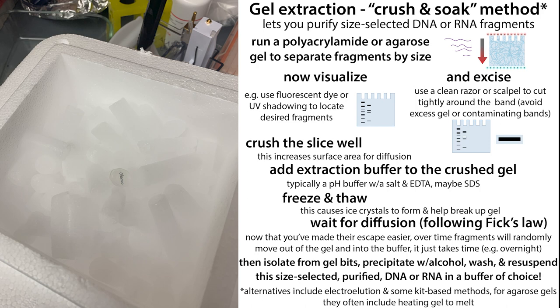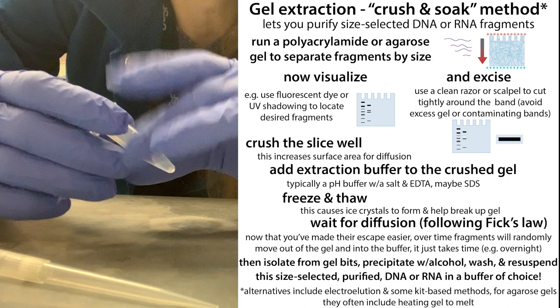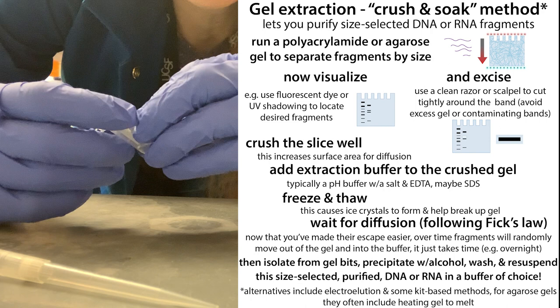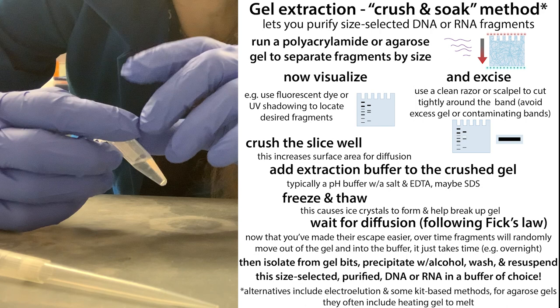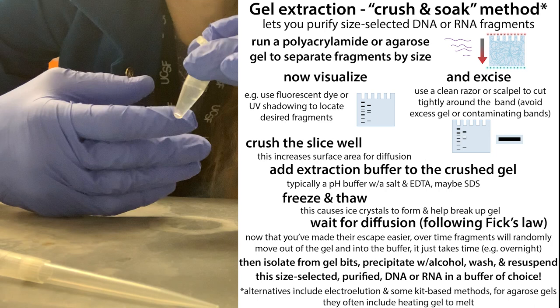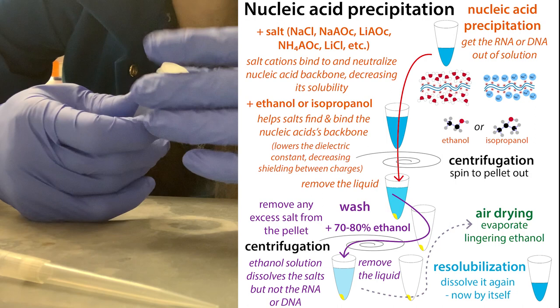After 30 minutes frozen, thaw it overnight on an end-over-end rotator or some other gentle rotating device. What happens is: when the gel froze, water inside expanded — ice expands when it freezes — and that breaks open the gel, making it easier for your nucleic acids to come out. They will diffuse out into the large buffer volume, and now you need to separate the RNA or DNA in the liquid from all those gel pieces before you precipitate your nucleic acid.